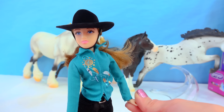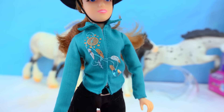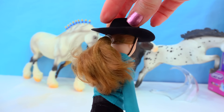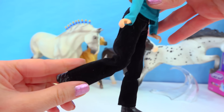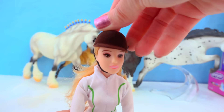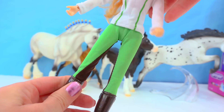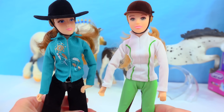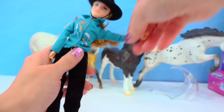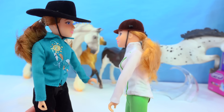The Western rider looks like she is ready for a show. She's got a really nicely detailed shirt with cool little feathers and a tiny touch of glitter, a velvety soft black cowgirl hat, brown hair pulled back into a ponytail, velvety soft black pants, and some black boots. The English rider has honey-colored blonde hair, a velvety black riding hat, a white long-sleeved shirt, really cool green pants, and very dark brown riding boots. What's cool is that they are super poseable — they can bend their legs, swing over their horses, and lift their arms at the elbow and wrist.